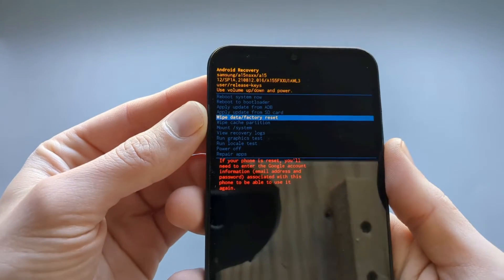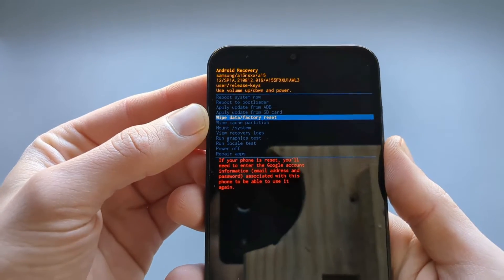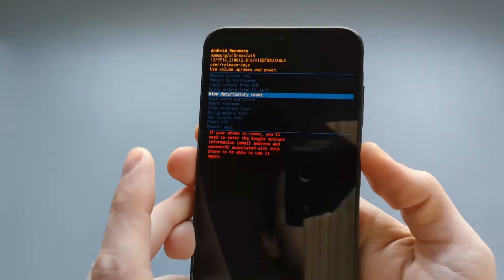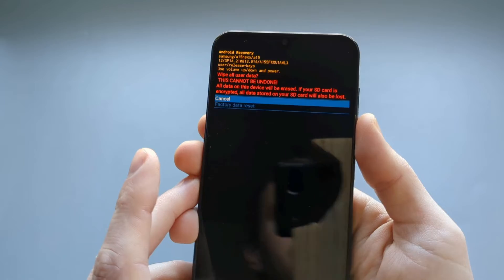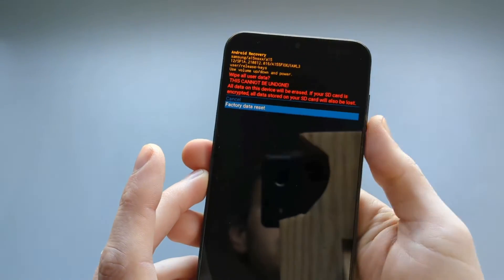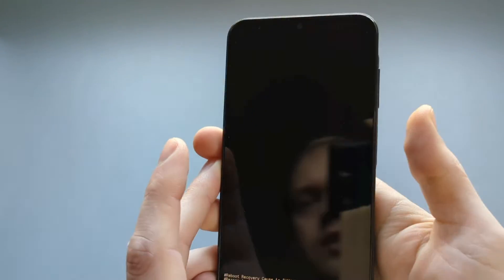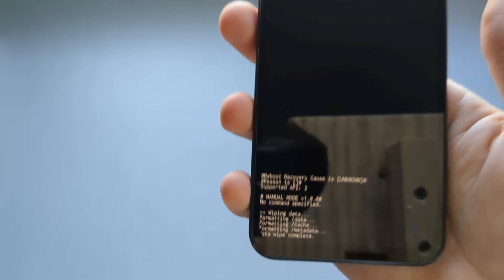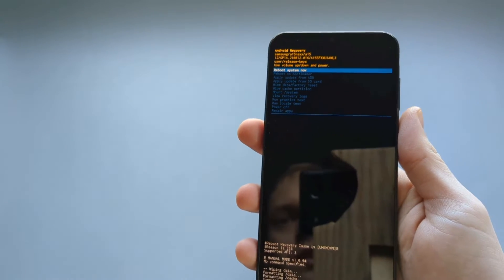To start the factory reset, we select the option with the power button, then navigate to 'Factory data reset' using the volume down button and confirm with the power button. As you can see, it wipes the data and it's done very quickly.